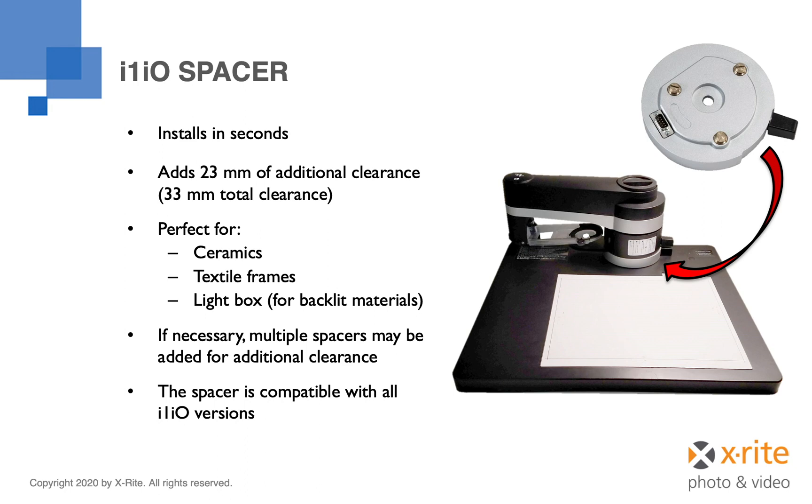One other quick but important note. As of this time, July 2020, the I1IO table does not yet support backlit measurement. This will be a software upgrade and the capability is expected later this summer. However, if purchasing an I1IO table for this specific purpose, you should check with your X-Rite sales rep for current functionality.